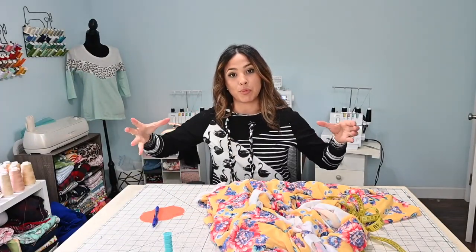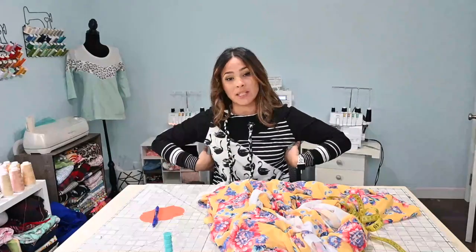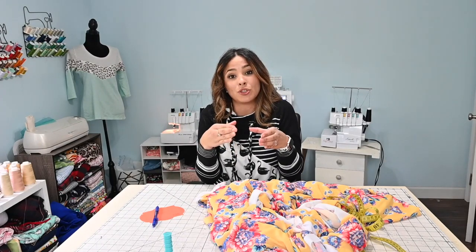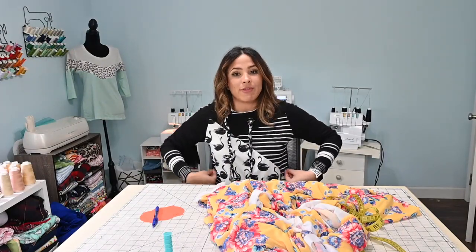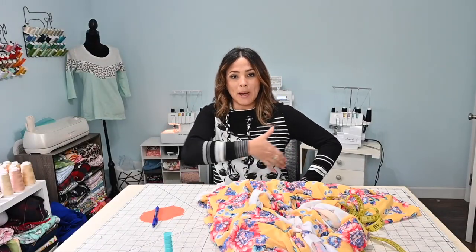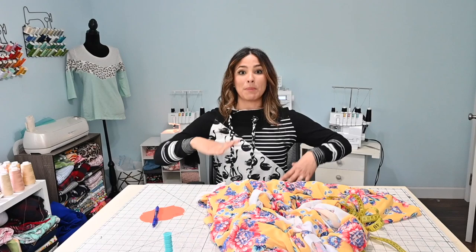For shirring, when you do the shirring it brings the fabric in. So you want to go anywhere from one and a half to two times the size of your bust, because when you steam and shear it, it's going to bring it in. Since we're going to have a front panel and a back panel and sew at the sides, you can cut one panel by 36 — or whatever your bust measurement is — and then another one by the same bust measurement.